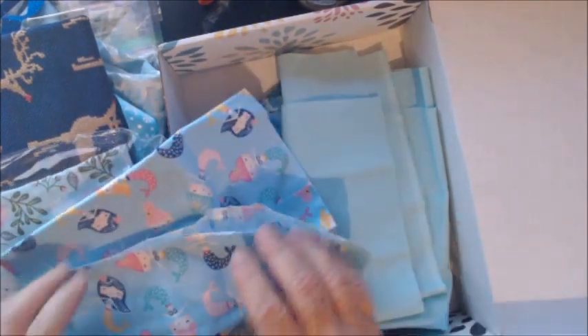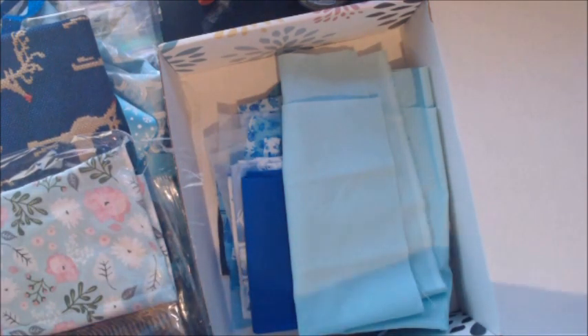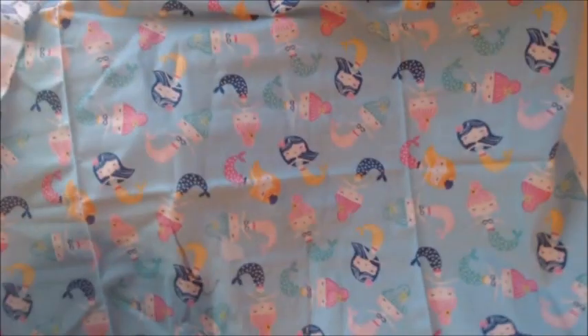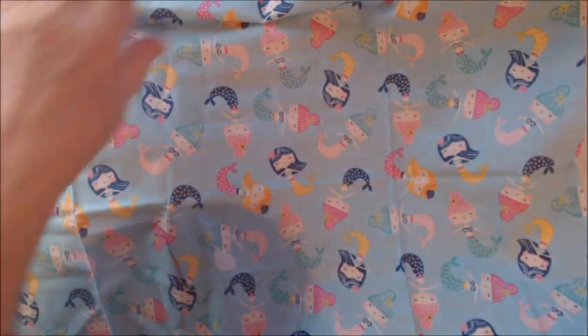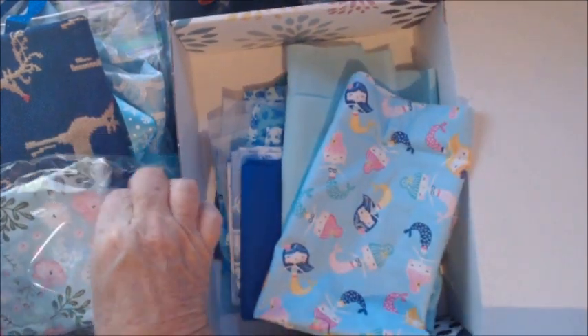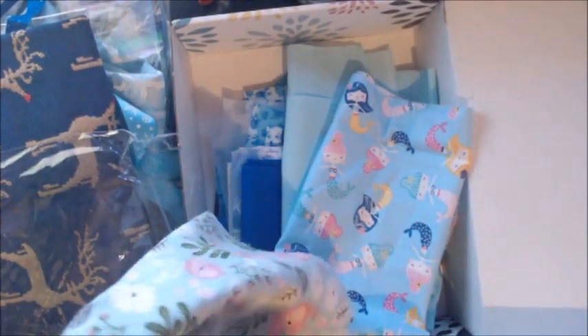And then I have the blue mermaid fabric — this is about three-quarters of a yard. I think it's just adorable — cute as can be. Really, if you're making a mermaid journal, you could cut out each mermaid and put them on tags or your pages. And then I have this section of blue floral.